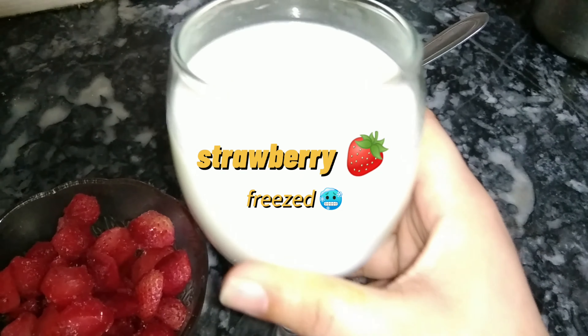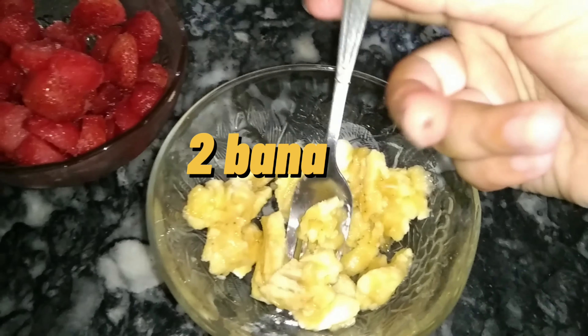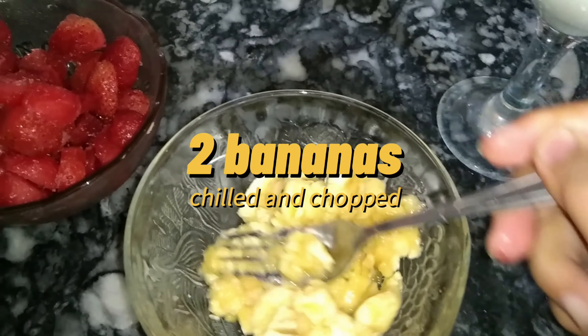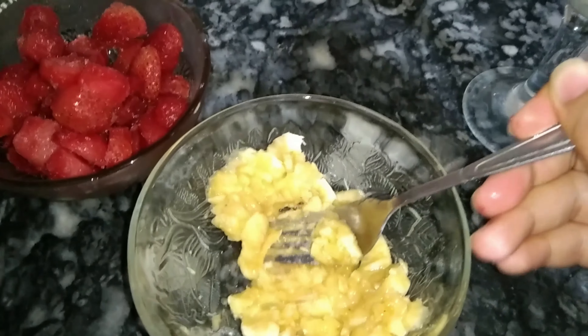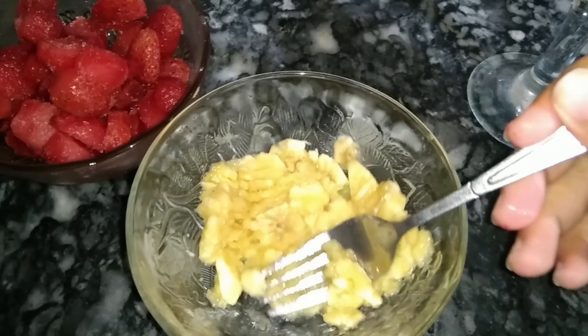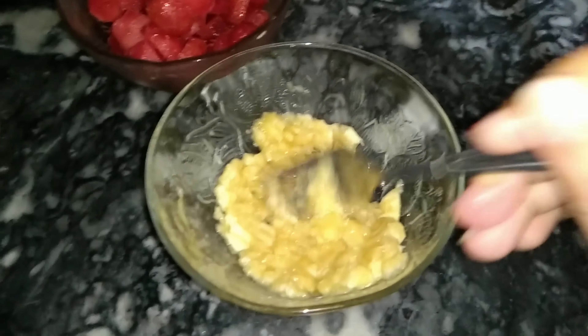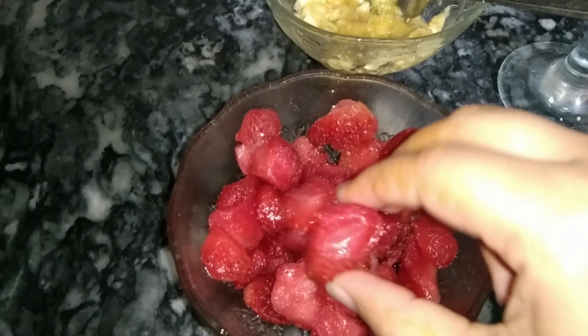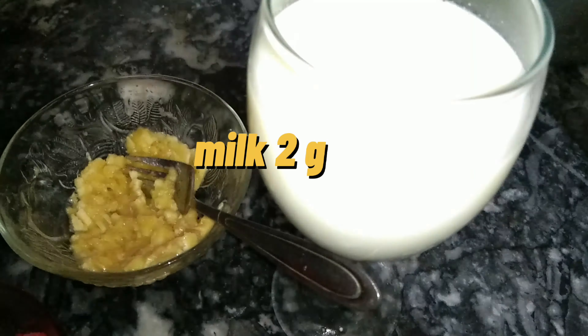But if you use some tricks then you will become more good. You will need frozen strawberries, as I have shown you on screen. I have cut these strawberries and frozen them, then I will make them more sweet and healthy. Also 2 bananas, crush them as I have done.